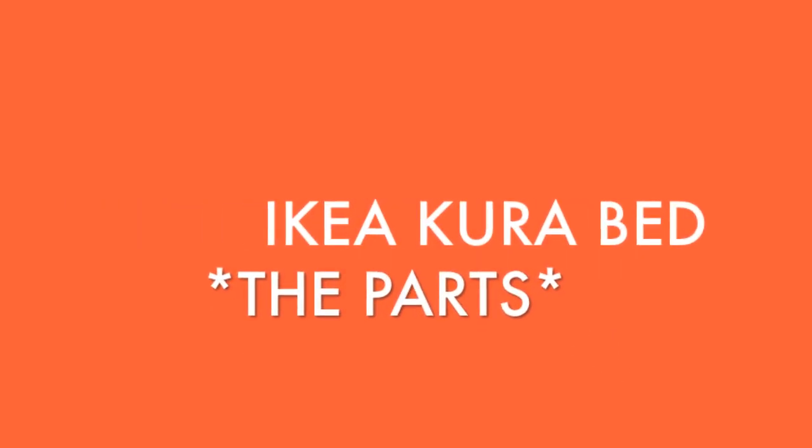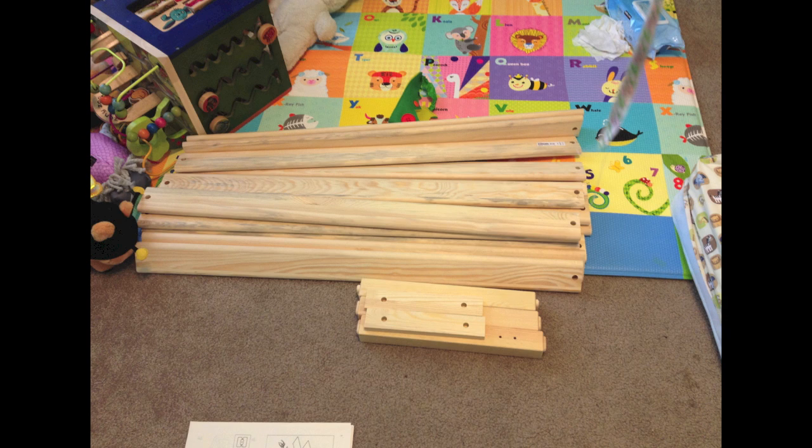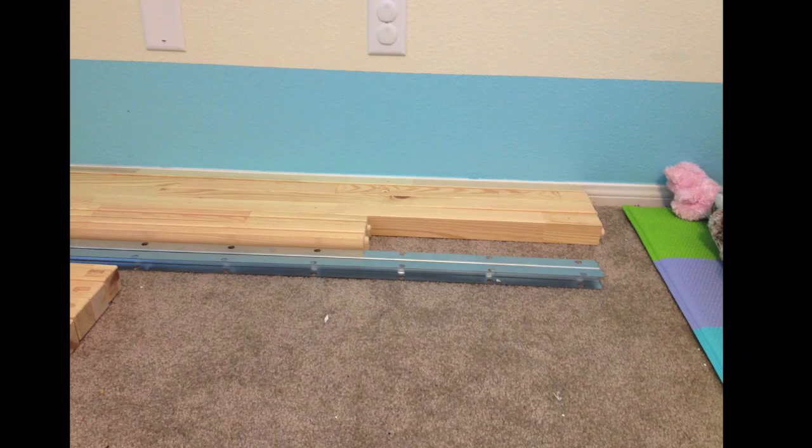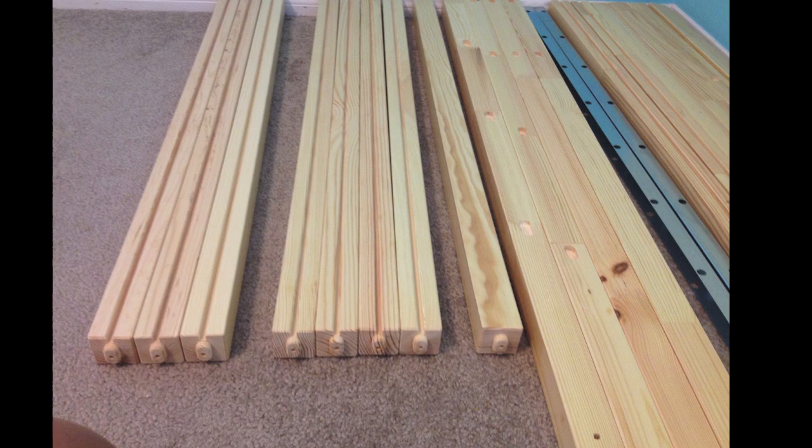This is the IKEA Kura bed and the parts. These are the slats for the mattress, some stair slats, and side panel slats. Here is the overall view of the main parts of the bed — behind the metal railings are the main parts.